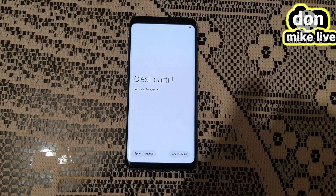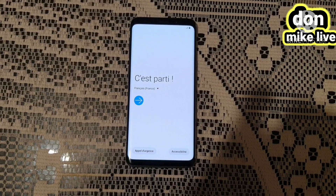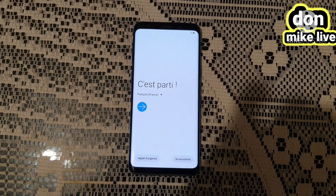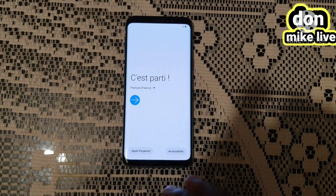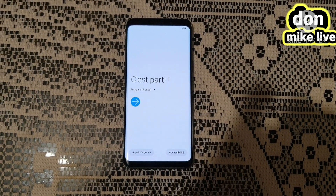Thank you for watching my videos. Now you see my phone — I just started it from factory setting. Right now, if I want to restart it again, I will restart it from language and do other settings.